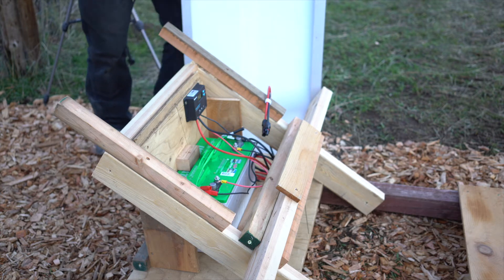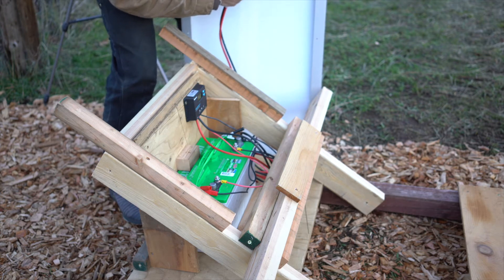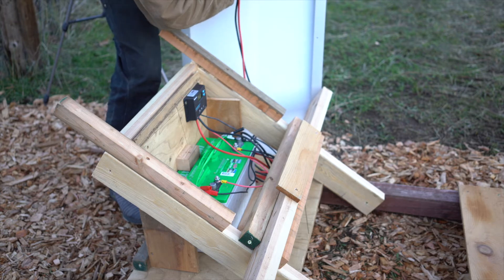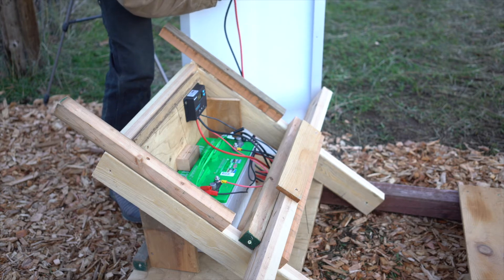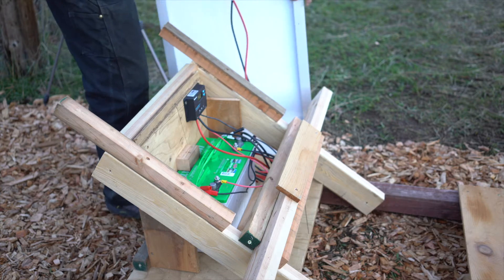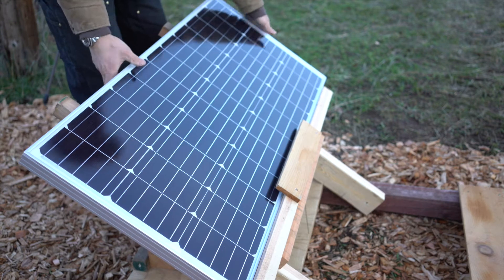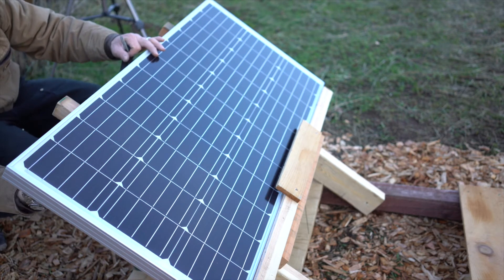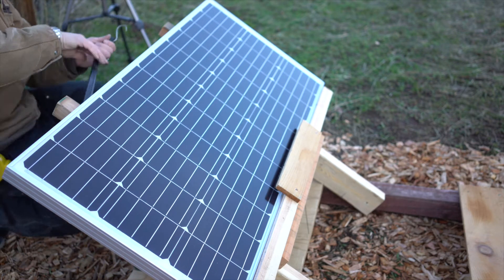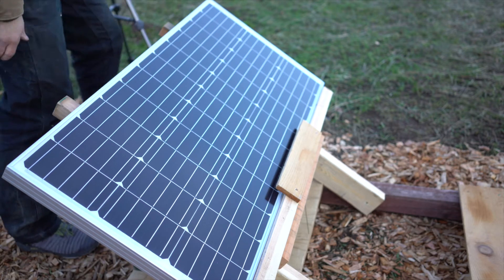All right, last things last — wire this up and get it in here. They just plug and play: positive, negative, hooked up last. Set this down in here like this. All right, it's hooked up.